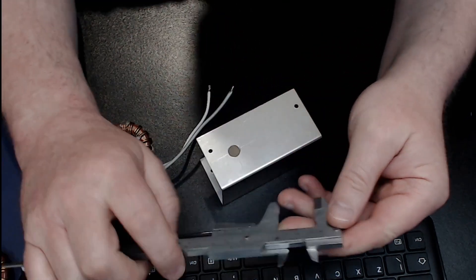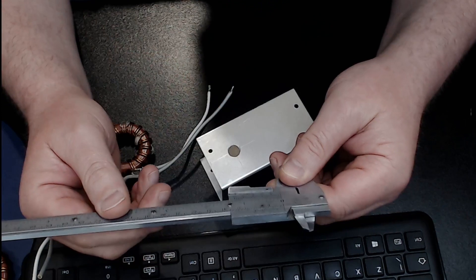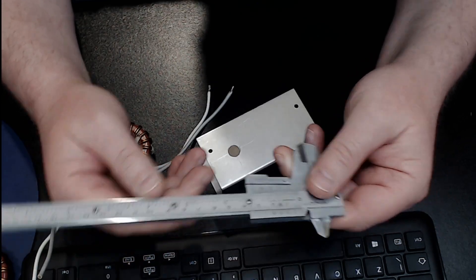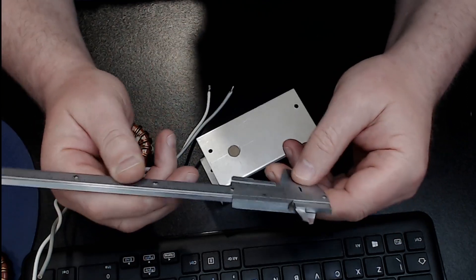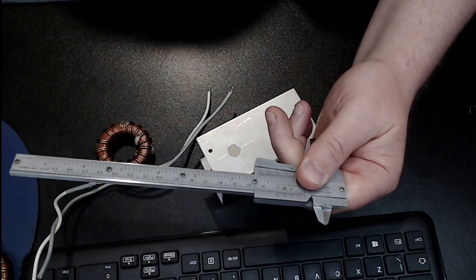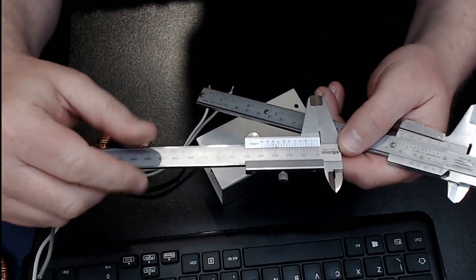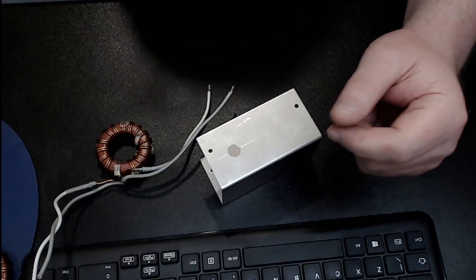I also recommend a good set of verniers for marking this sort of stuff out. This is quite an old set — I prefer manual over digital. Digital are easy to read, but manual ones are just as easy and they don't break. You can get a good set of Mitutoyo verniers from eBay for around 30 to 40 quid, or even 21 quid — they're absolutely brilliant. I've got a set of those here: the Mitutoyo ones, very nice indeed.